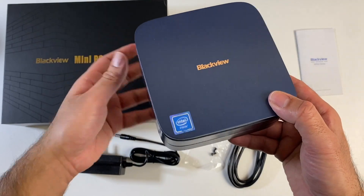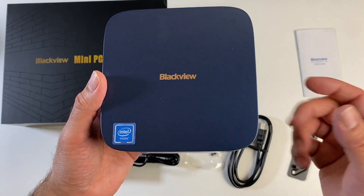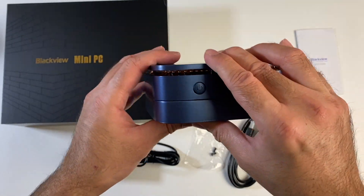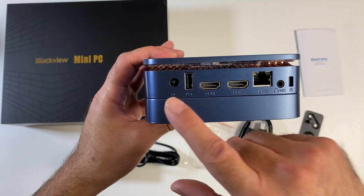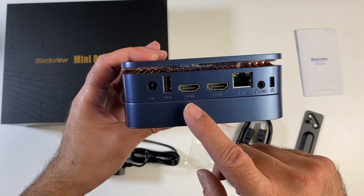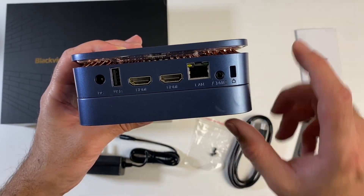The mini PC is made completely from plastic, finished in a midnight blue colour. You've got the BlackVue logo engraved in a bronze or rose gold colour, and Intel stickers. Nothing on the front of the mini PC. On the side we have a physical power button, 2 USB 3 ports and 1 USB 2 port. On the back we've got the power socket, another USB 2, two HDMI outputs supporting 4K60, gigabit LAN, a headphone and microphone combo jack, and a Kensington lock.